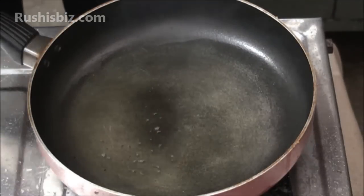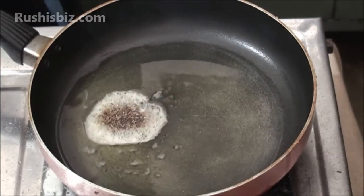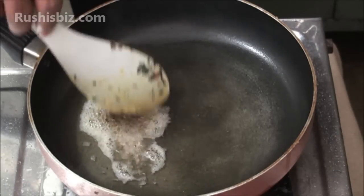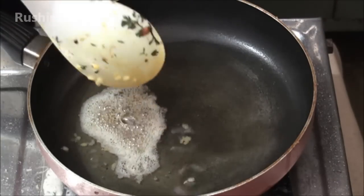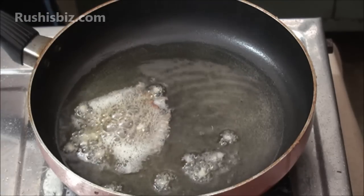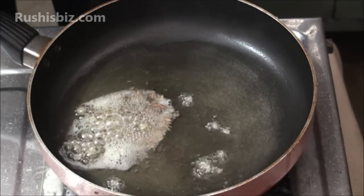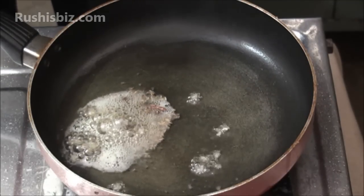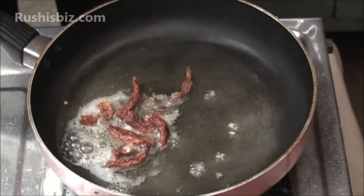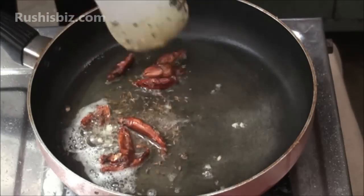Now add the mustard seeds and cumin seeds. Once they are spluttered, add the dry red chili. Mix it in the oil.